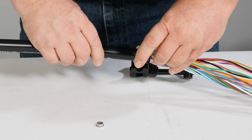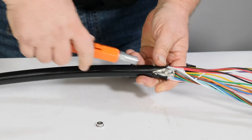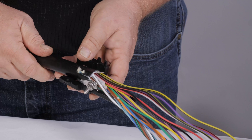Slide the ground attachment into the armor layer. Note the position of the cable in the cable attachment unit bracket prior to securing the ground attachment. The final position of the ground should put the ground lug on the side as the cable attachment unit is installed.